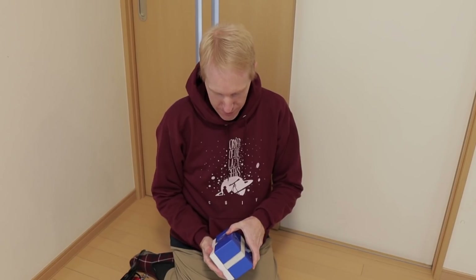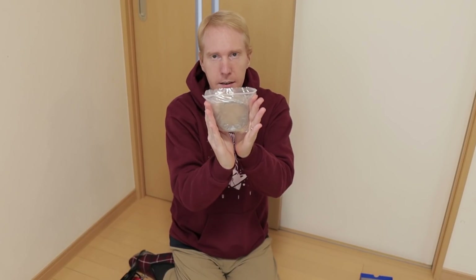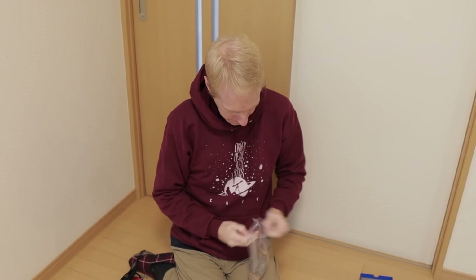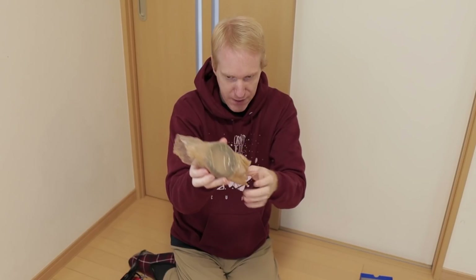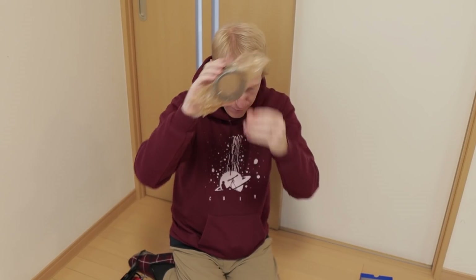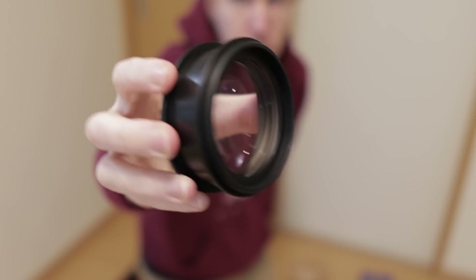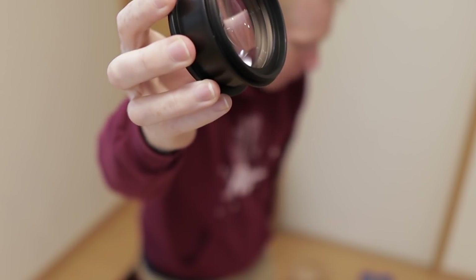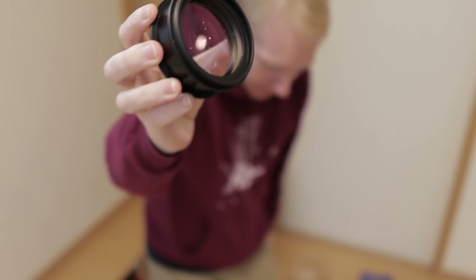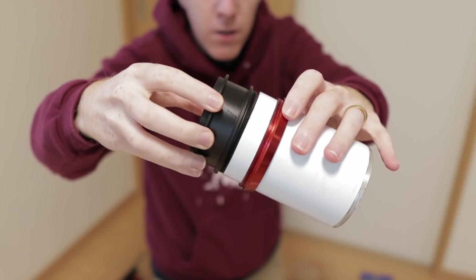Let's now have a look at the new objective lens — here it is. You can see it doesn't have the actual markings from the old lens like the APO, three-element, etc. I think I'll be able to remove those from the old one and add them to this one. This part is the only part that's threaded, so I know I need to thread it into the telescope objective.